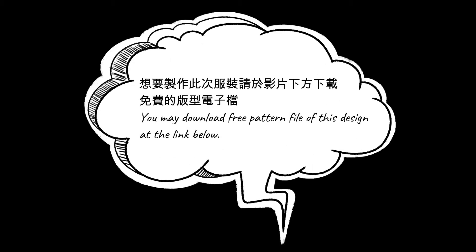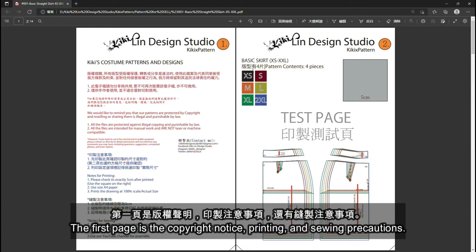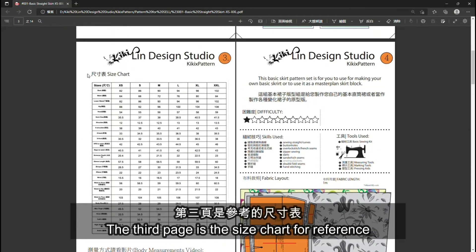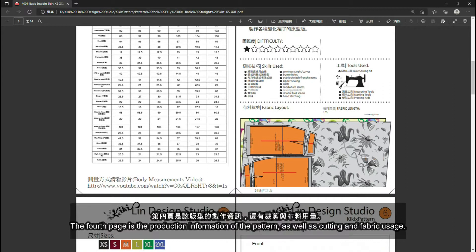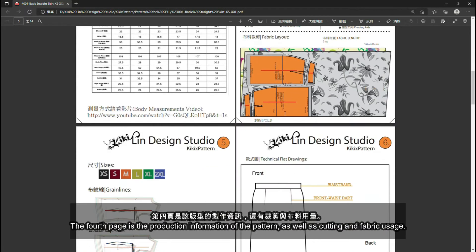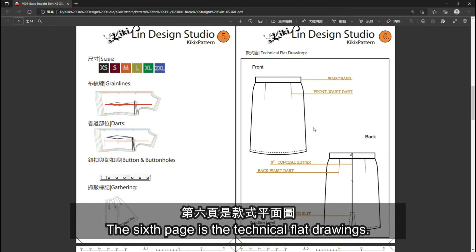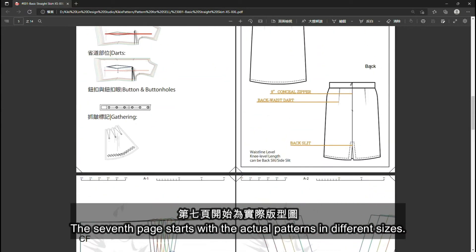There is a free pattern file for this design at the link below. Please read the pattern information on the first six pages before printing. The first page is the copyright notice, printing and sewing precautions. The second page is the test page to make sure the printed drawings are the correct size. The third page is the size chart for reference, and there are also measurement demonstration videos on the channel. The fourth page is the production information of the pattern as well as cutting and fabric usage. The fifth page is the graphic information of the pattern. The sixth page is the technical flat drawings. The seventh page starts with the actual patterns in different sizes.